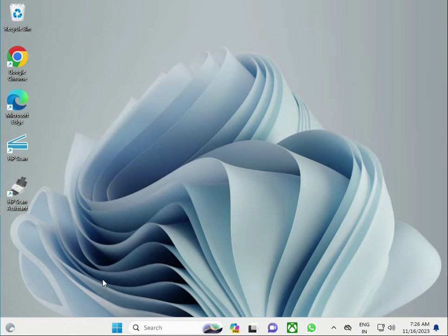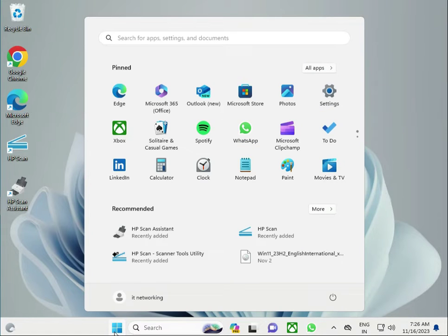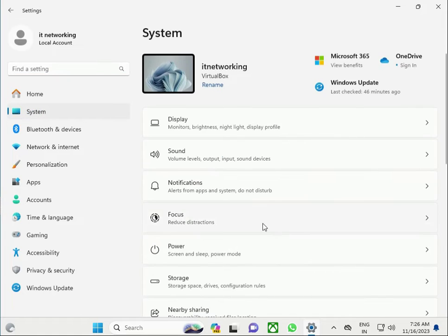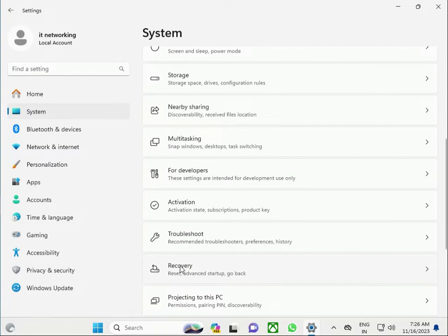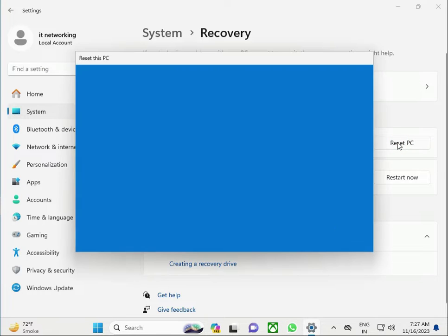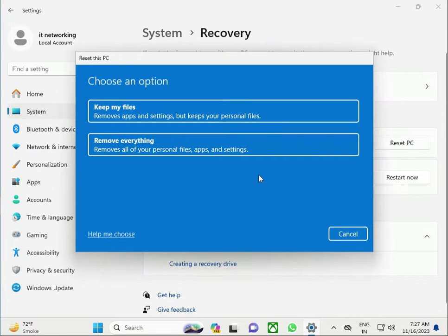Hi guys, welcome to my channel. How to factory reset an HP laptop. Open and right-click the Start button, then click Settings, then System, scroll down, click Recovery, and click Reset. This is factory reset.